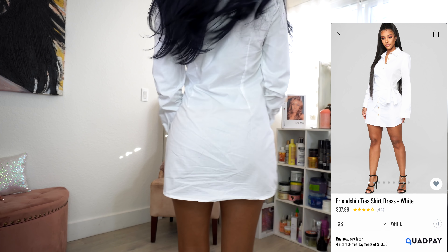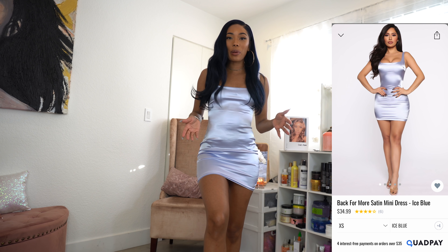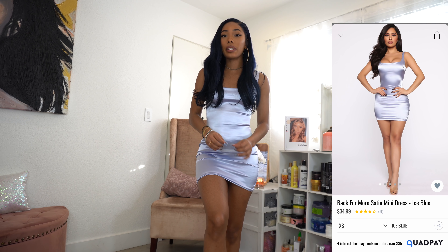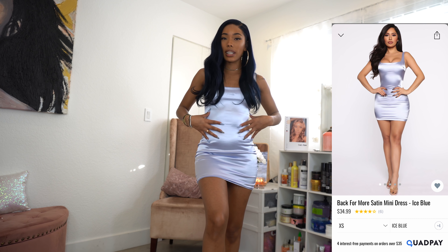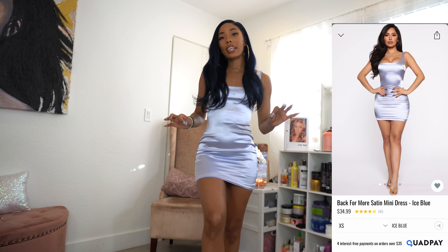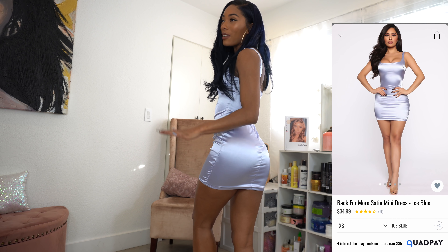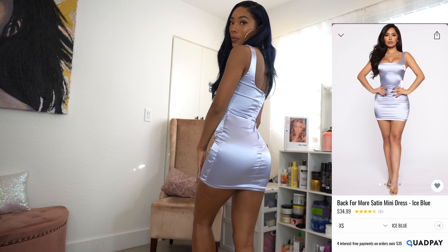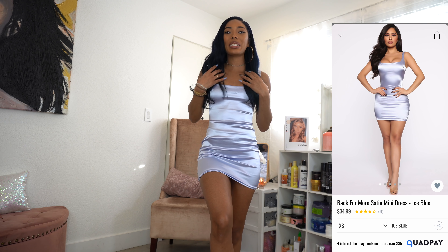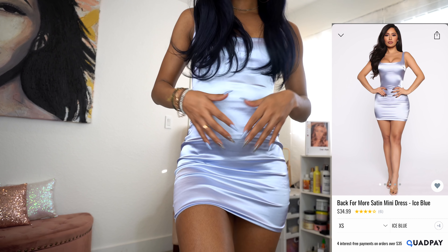The next item is this cute satin light blue dress. I'm typically not a fan of mini dresses but I really like the color on this one. It's a nice satin material with a lining sewn on the inside, so you don't have to worry about it slipping out at the bottom. It fits super good but it is kind of really short, especially in the back. It fits me well at the waist and back area — it's just super short. Definitely will not be bending over in this dress. It has thicker straps and I might take this one to Miami.